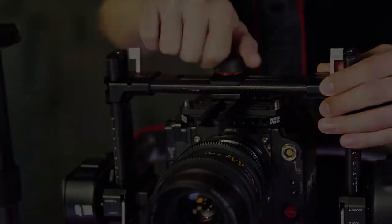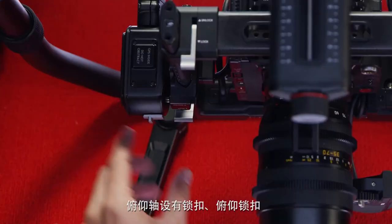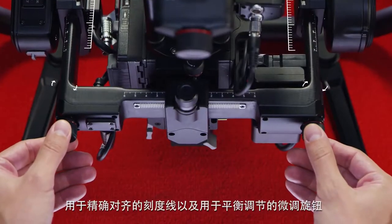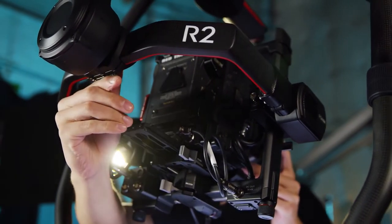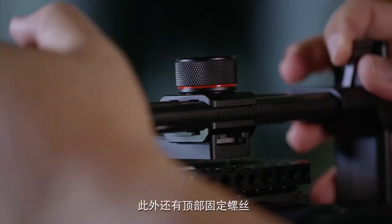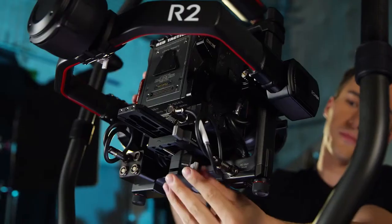Let's briefly go over the locking levers and adjustment knobs. For the tilt axis, we have the locking levers, tilt lock tick marks for precise alignment, and adjustment knobs for balance adjustment. For the roll axis, we have the roll lock by the rear motor and the locking lever at the bottom below the camera dovetail lock lever. We also have the top lockdown screw and the bottom roll adjustment knob.